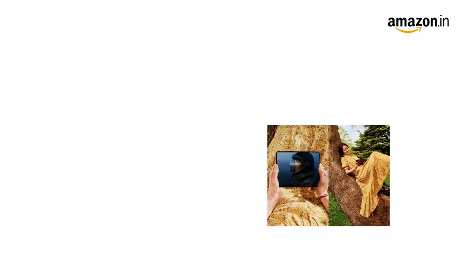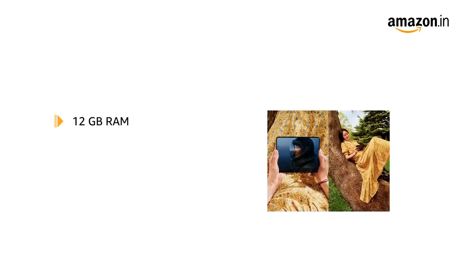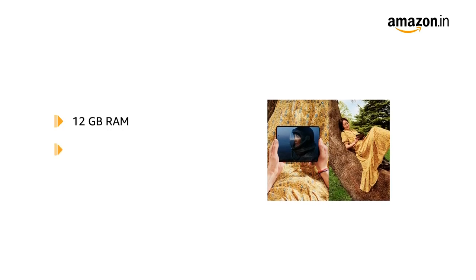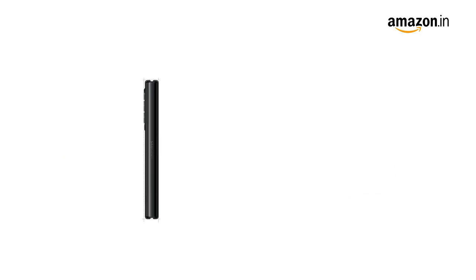Galaxy Z Fold 3 comes with 12GB RAM for smooth multitasking. It is available in two memory variants to choose from: 256GB and 512GB. The phone also comes with dual SIM.